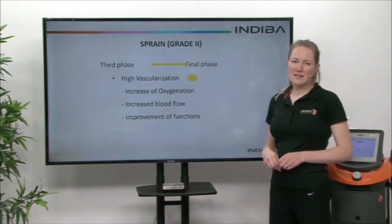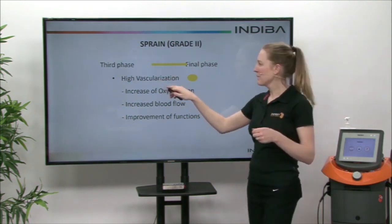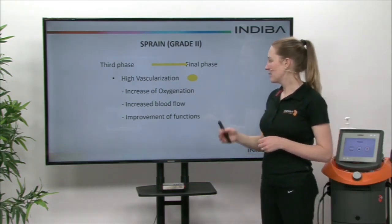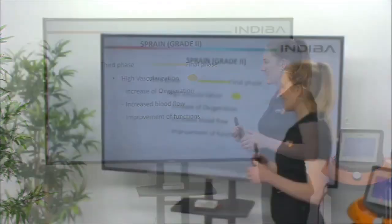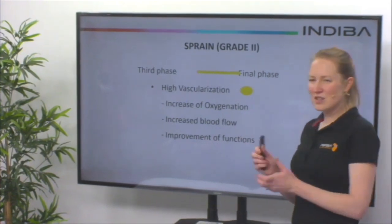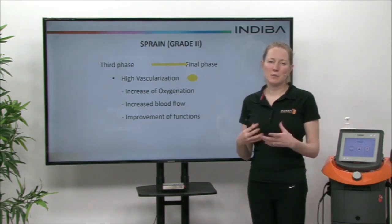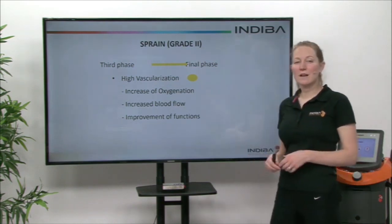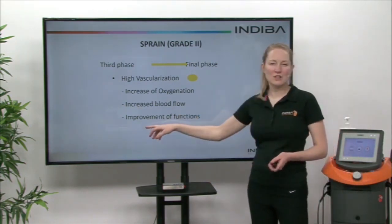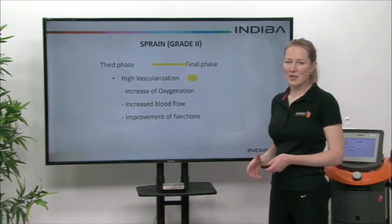The third and final phase — we can really increase the heat now with high vascularization, which has a drastic impact on increasing oxygenation and blood flow. We're getting a thermal effect that we can feel, and we can start to do some mobilizations as we have all that collagen formation and new ligament cells proliferated using the biostimulation of the Indebo device. We're looking at improvement of ankle joint function, so we can start weight-bearing, walking, strengthening — all the things we need to do.